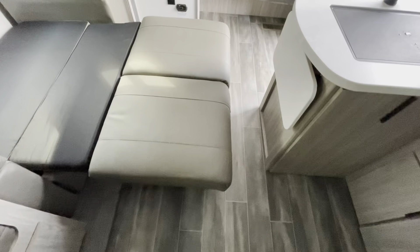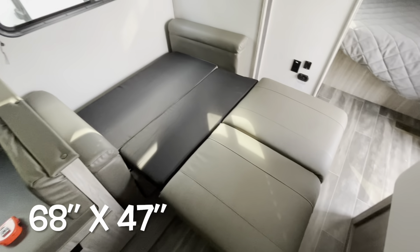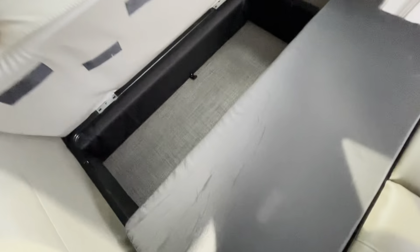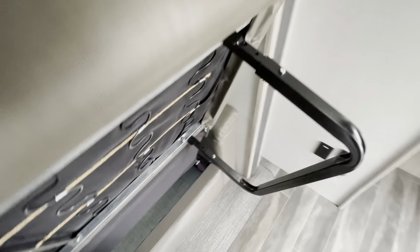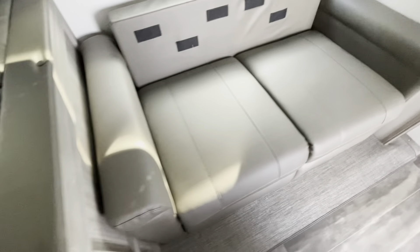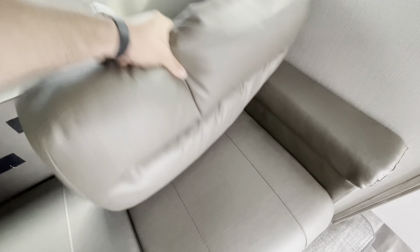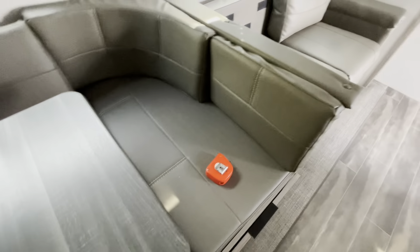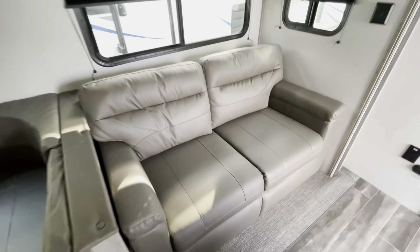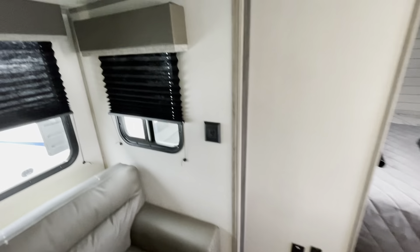Tri-fold sleeper sofa — I'll show you the setup and breakdown of that. You've got plenty of room to get by and get on the bed on either side, 68 by 47 inches. You've got storage underneath. Very easy setting it back up — you've got two adjustable legs that drop down in place, and you've got those velcro tabs. All set back up.